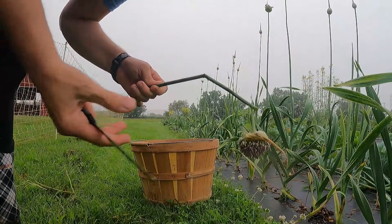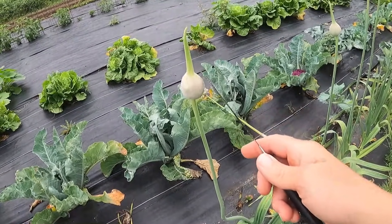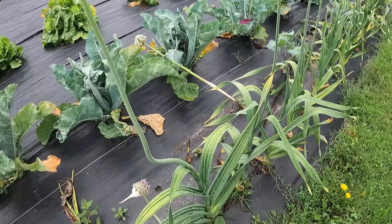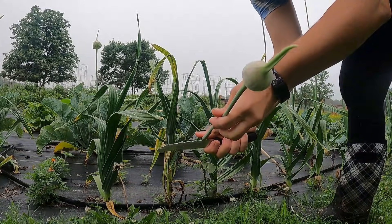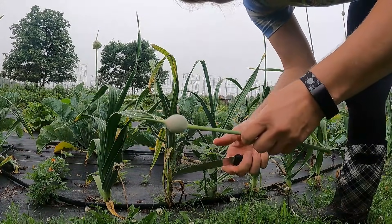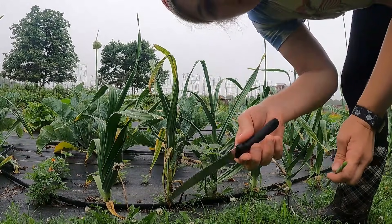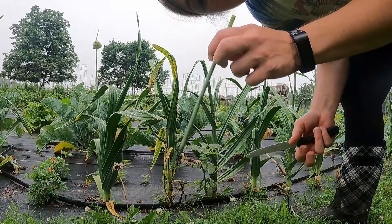I've let this one get entirely too tall — you can see the flower is already opened. A lot of people will trim these off before the flower ever opens, because then instead of the plant putting energy into growing that flower head on top, it puts all its energy into growing the bulb underneath the ground. This one right here is a good one — it hasn't gotten so big that it's opened, it's got the first curl. I cut it and it absolutely felt different — much easier.